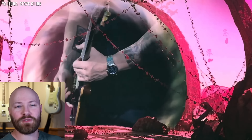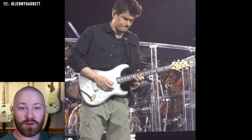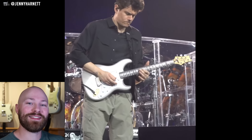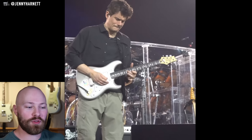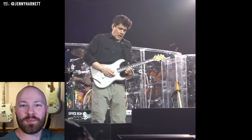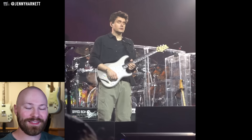Diving right into everything here, the very first guitar that was just a total lock for the performances at the Sphere is the Dead Spec version of the PRS Silver Sky. This is now kind of just John's main Dead & Company guitar, especially for single coil sounds at the very least.